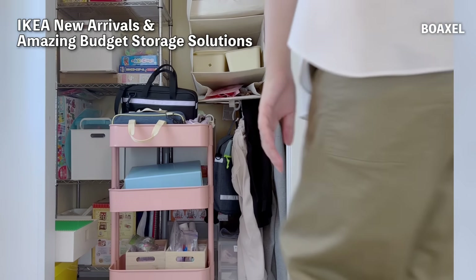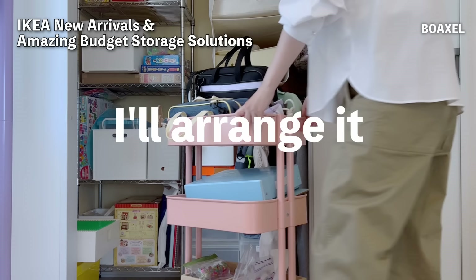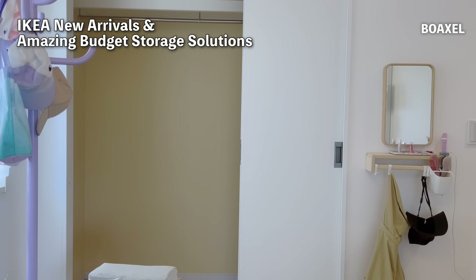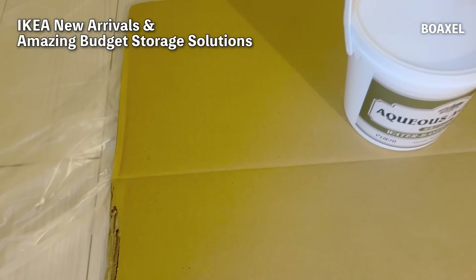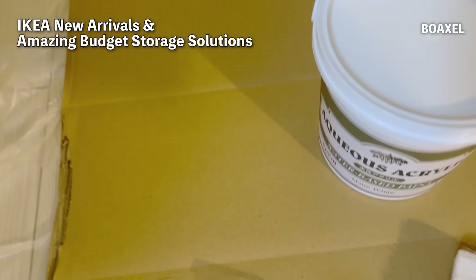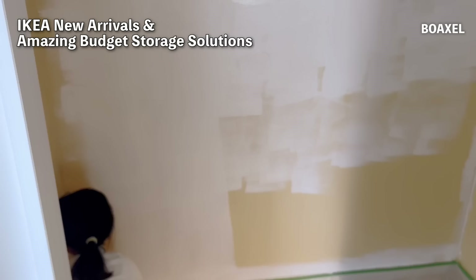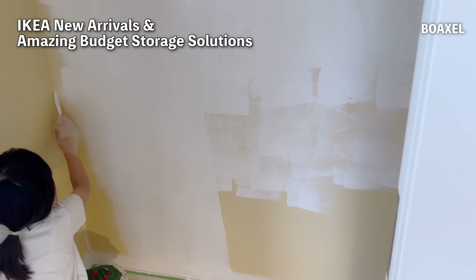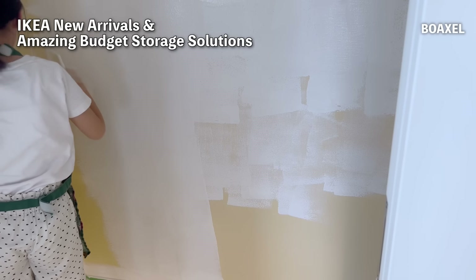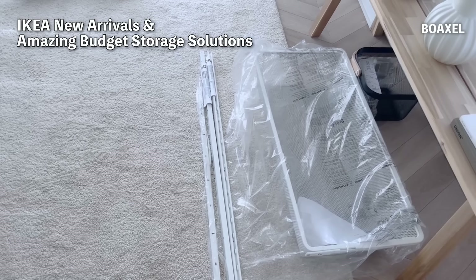Sorry for suddenly showing you our cluttered closet, but I'll be organizing it and showing you that process. This is a fairly deep closet in my child's room. I plan to install the Boxel System here. The silver rack I had before was fine, but adjusting the shelf positions was a bit cumbersome. Since the Boxel System doesn't have side walls, I thought it would allow for more efficient storage. I decided to paint the wallpaper white, so I started painting it on a whim — and since it's just inside the storage, I painted it quickly and roughly.